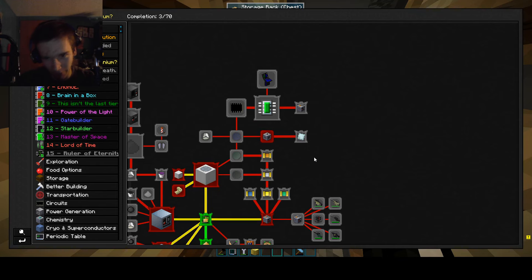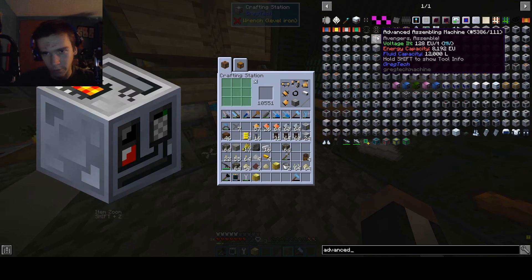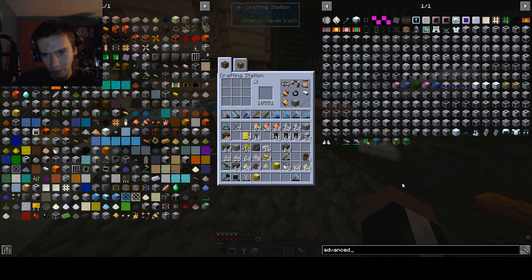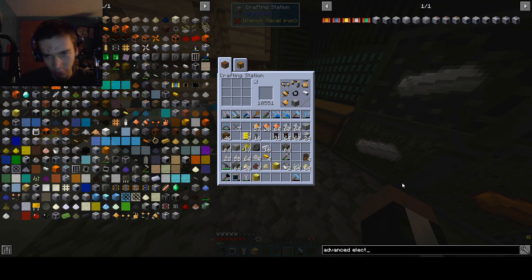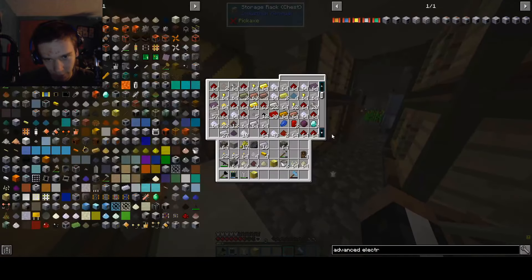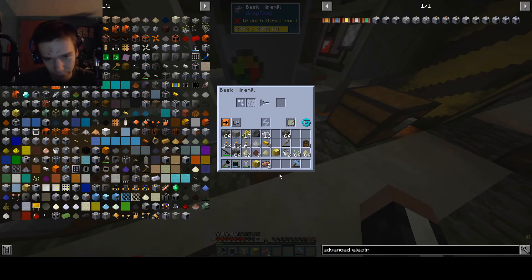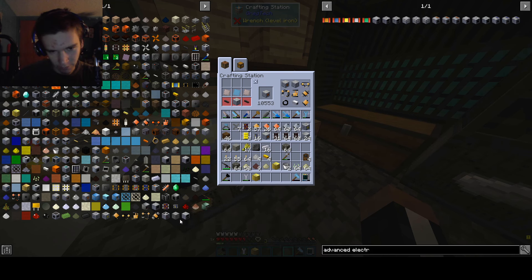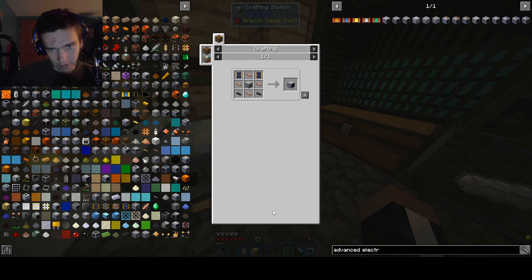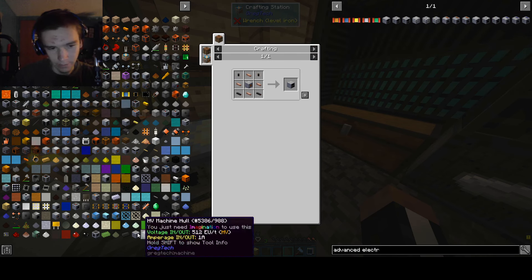I want to work on my high voltage area, my medium voltage machine room, and all of that. One thing I do want to make is an advanced version of the electromagnetic separator. This is a medium voltage machine, but the reason we need to make one is so we can do a whole bunch of goodies. We got the medium voltage machine slot — that's an advanced electric furnace, not an advanced electromagnetic separator. We do have that guy though — okay, nice.